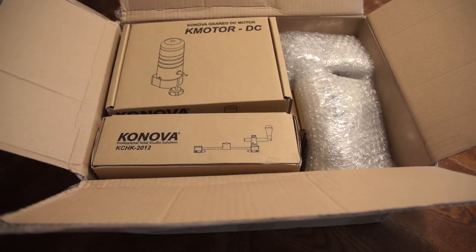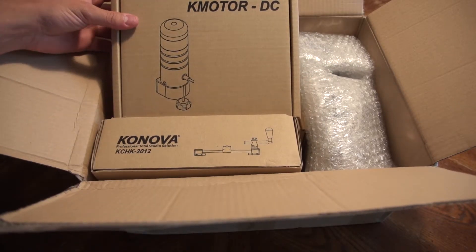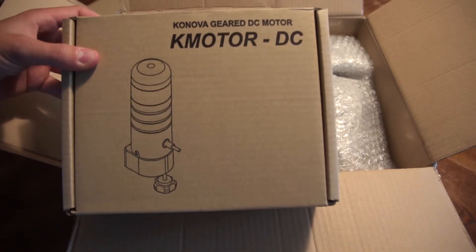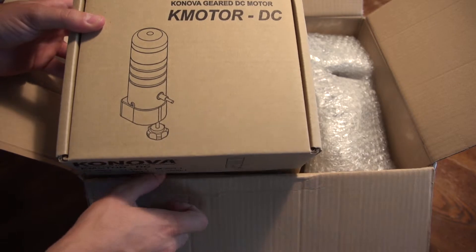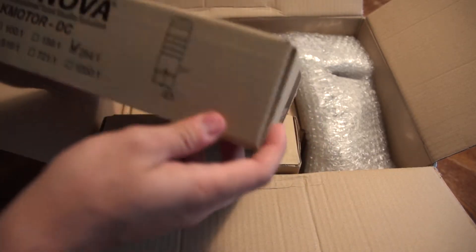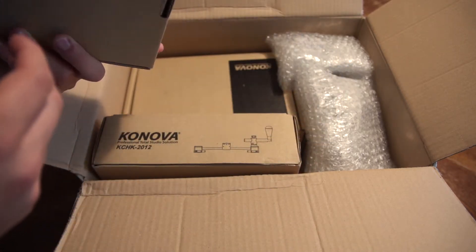First out is a little spacer thing, followed by a geared DC motor. So this is going to be the motor for the time lapse controller, which is pretty cool. It's the 264 to 1, which is the standard that they send, so it should be pretty good for time lapses.